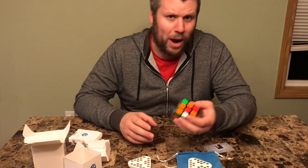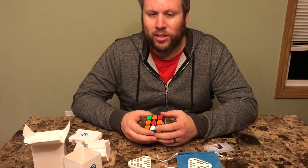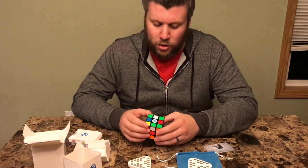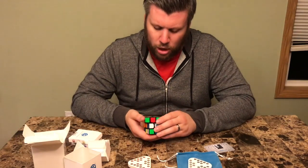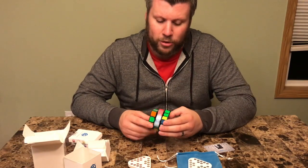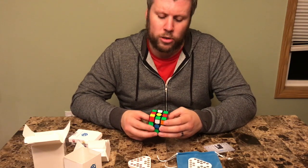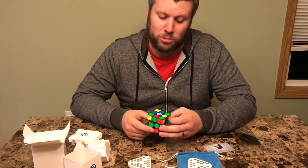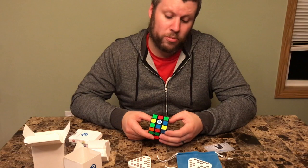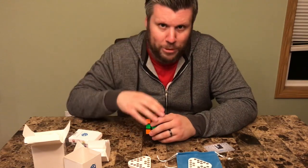I don't know what I could possibly say to make viewers want this any more or less — I'm pretty sure everybody already wants one. From playing with it for first use, if you're a speed cuber and you like good quality cubes, this is a very good quality cube. Enough said — happy cubing!